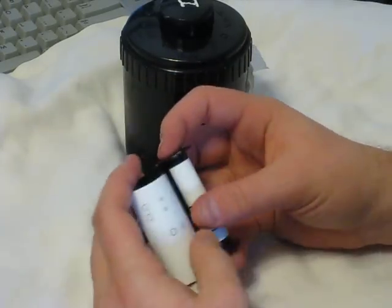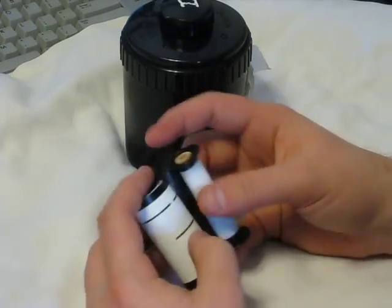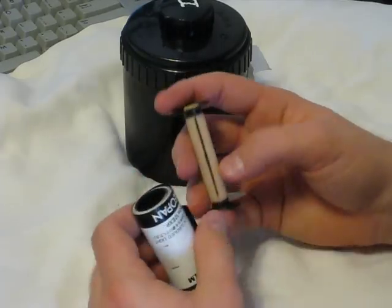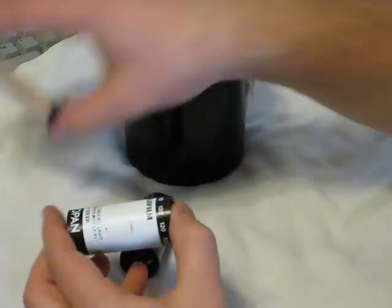One thing about 120 spools is that they are always reusable. Most of them are plastic. For demonstration, I used an old roll of film from the 1950s or older — it was made of wood, and it had actually never been used before until now.